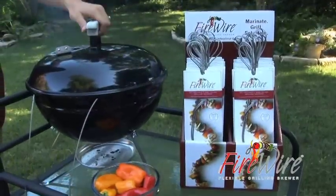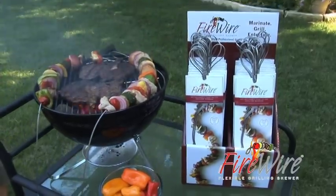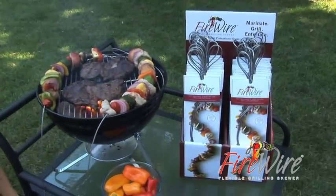Firewire replaces so many cooking tools, it takes the load off the cook and puts the fun back in cooking on the grill.